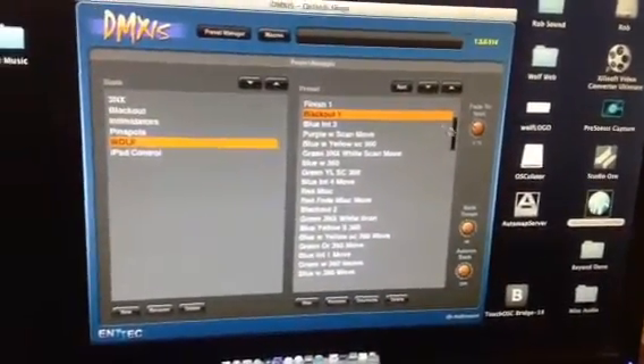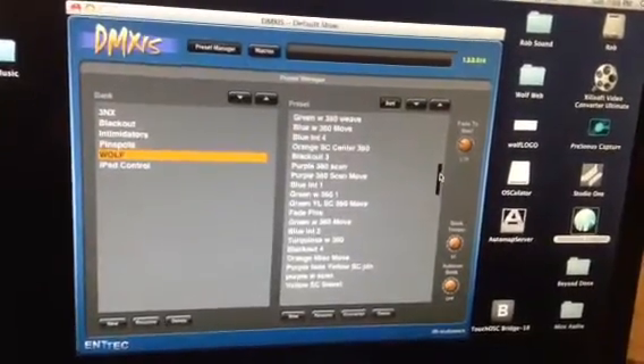So you can see there are ten different banks. Block out four.